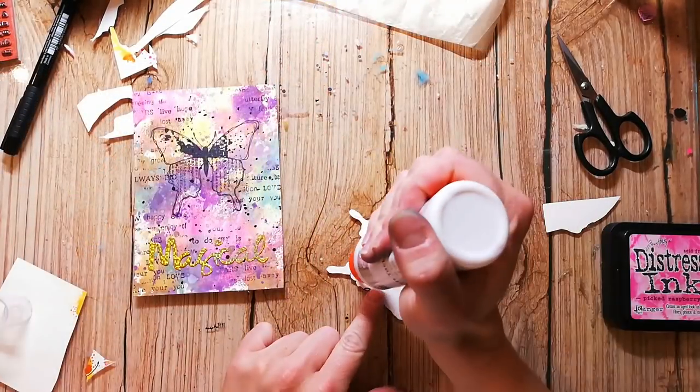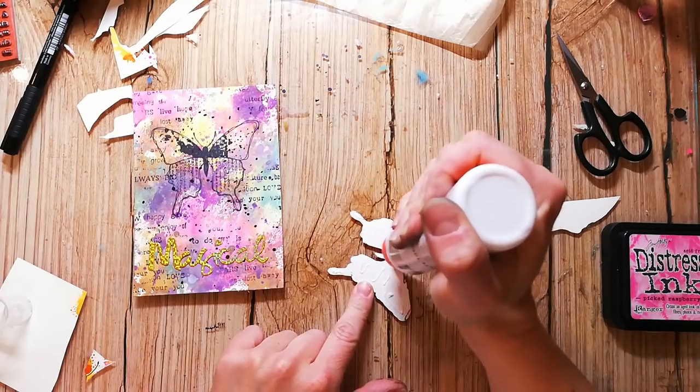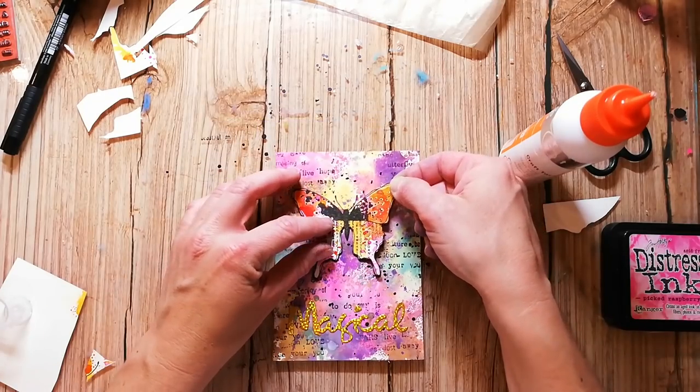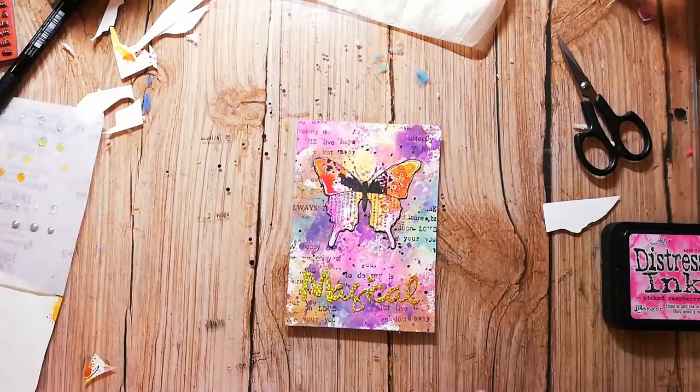I've adhered a die cut that I cut with a Stamplorations word die from some holographic glitter paper, and then I'm adhering the butterfly with liquid glue.